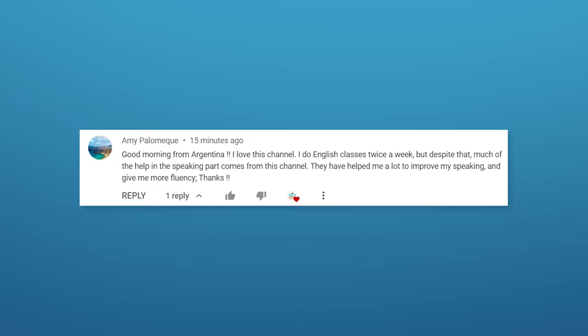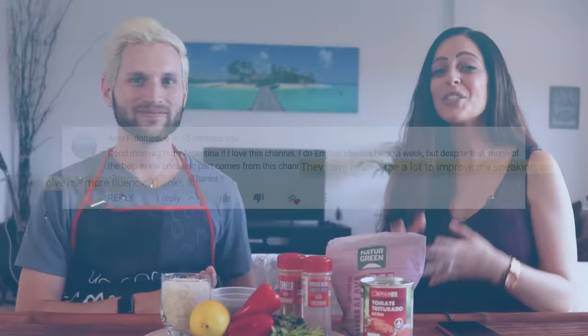Just like Amy from Argentina, who says that our channel has helped her to improve her fluency and her speaking. So make sure you hit that subscribe button and the bell down below — that way you can start improving your fluency too.